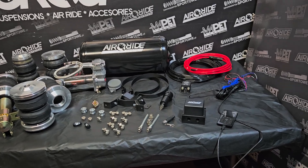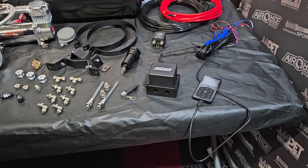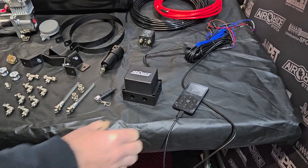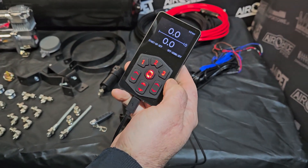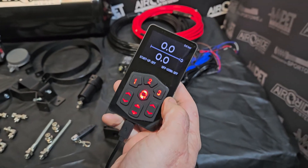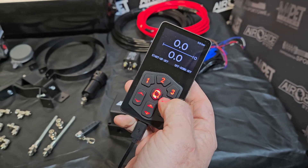Hello from Airight System. We want to present our new digital air management. This is the younger brother of the premium management we have — we called it Smart. This is management for the front and rear axle only.